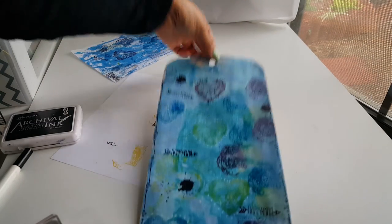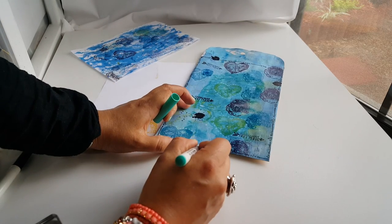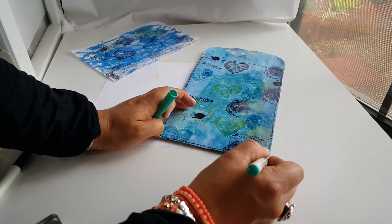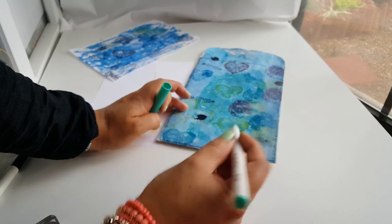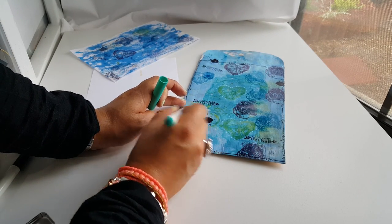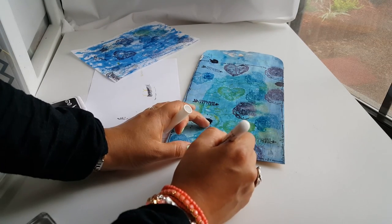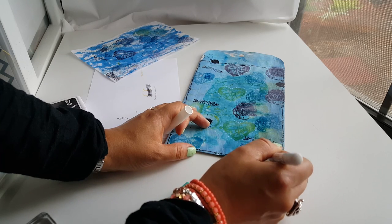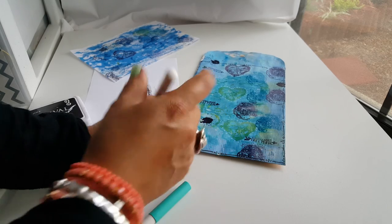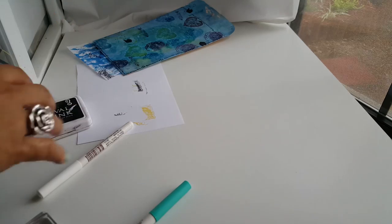I finished going all around my page. Next, on the larger circles, I'm just going to color them in with this other Recollections marker — it's called Aqua Turquoise. Then on the smaller ones, I'm going to get my white and color in very little. Then I'm going to show you my finished one.